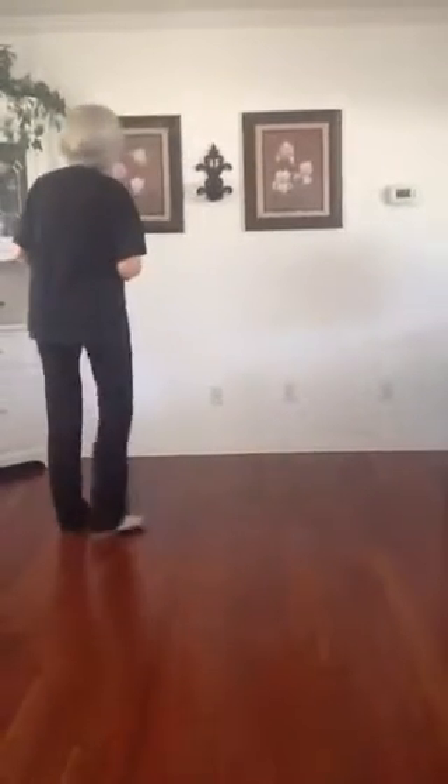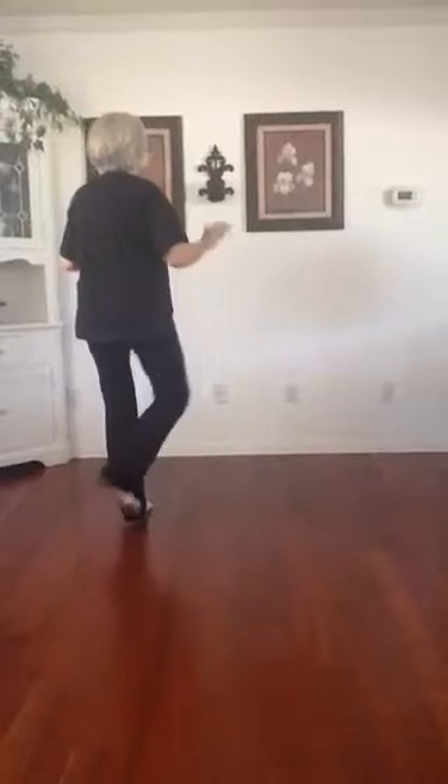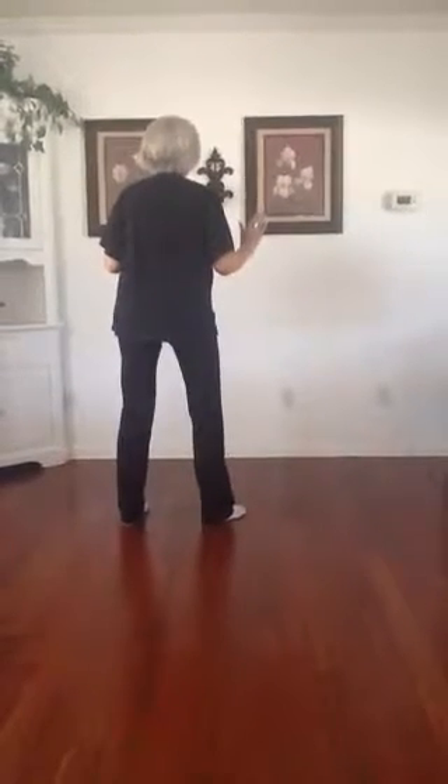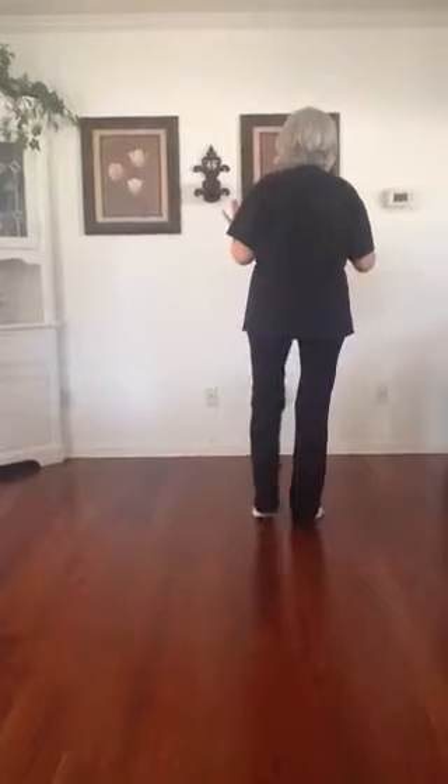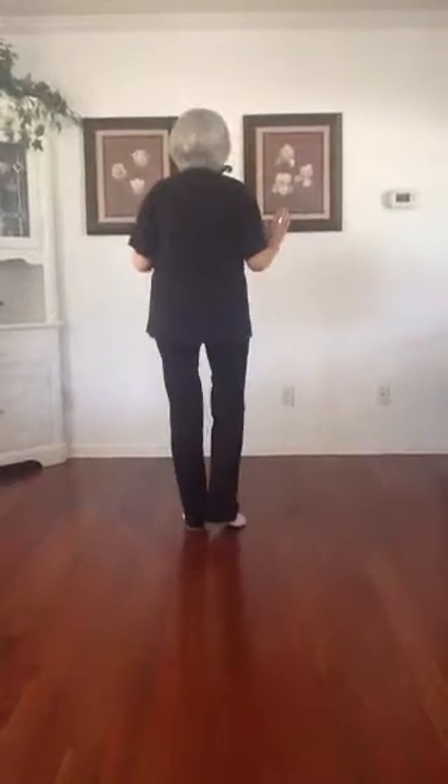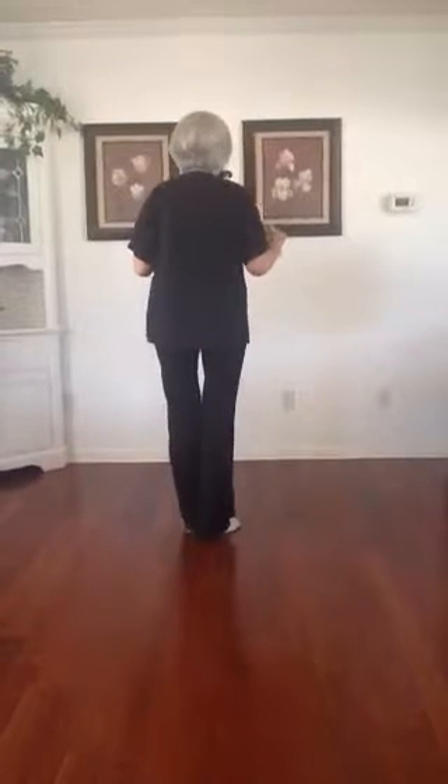Here your weight's on that left foot. You're going to step to the side with a hold and you're going to step together, touch — side touch with a kick ball change.